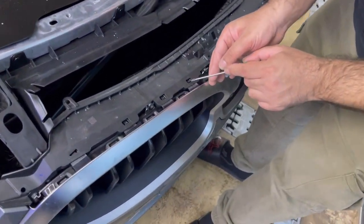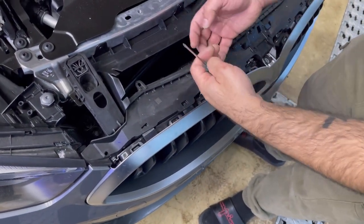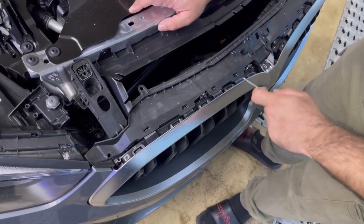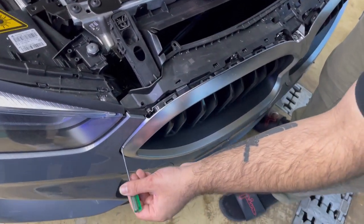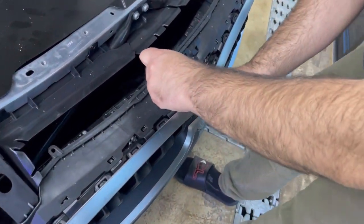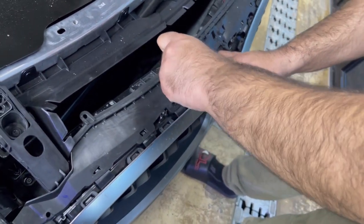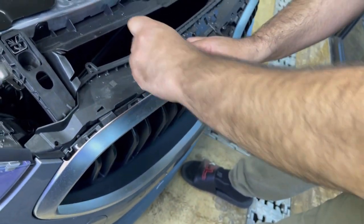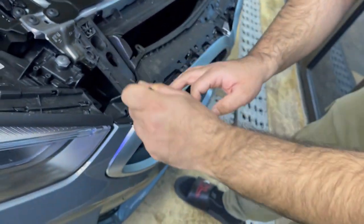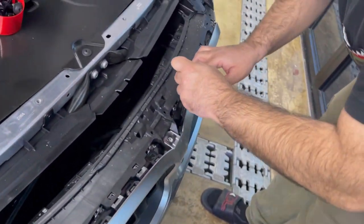You can see here there are a few tabs, so you have to push those tabs and at the same time try to remove the grill a little bit. It's going to be tricky. You'll need a flat screwdriver. Push the tabs on this side.